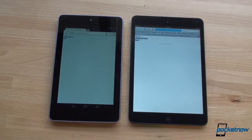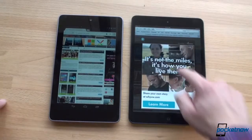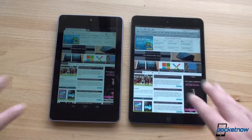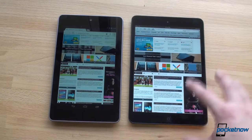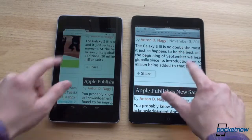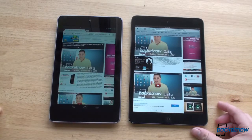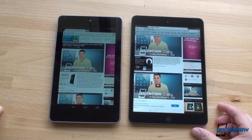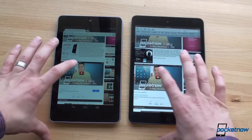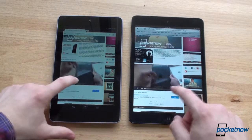Both over the same Wi-Fi connection, and the Nexus 7 finished first. Both have very smooth scrolling — you can see the difference in color saturation, more rich on the iPad mini. Let's zoom in and release and see which is faster to clear up. We've got an embedded YouTube video — let's press play at the same time and see which embedded player brings up the video more quickly. One, two, go. Looks like the Nexus 7 won that one.